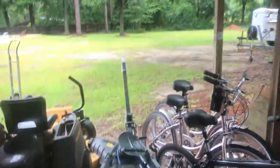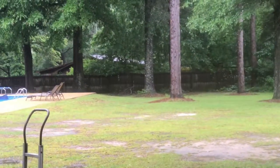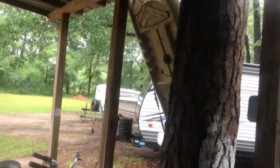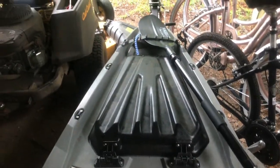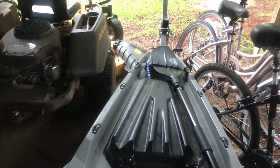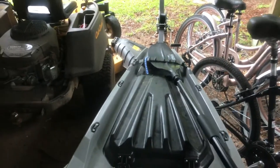Good morning ladies and gentlemen. I am sitting on the kayak — got a Bonafide SS-127 — and I want to give you a quick update on some things.